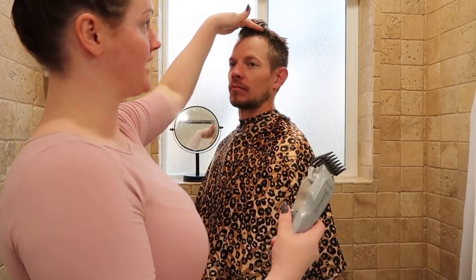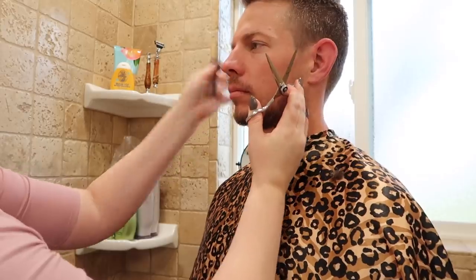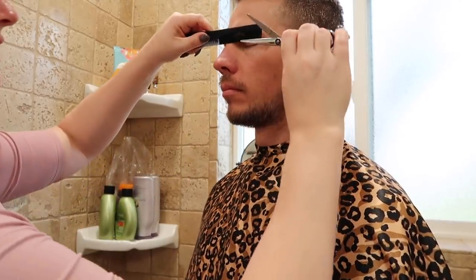If you don't know how to do scissor over comb on top, just take another guard and do a guard over the whole top. A buzz cut is going to be great. I would use the biggest guard you can find on the top. I'm going to take smaller clippers — this is a number two — go a little less high, then a number one, go a little less high. And I'm going to do Joel's eyebrows. Don't neglect the eyebrows.